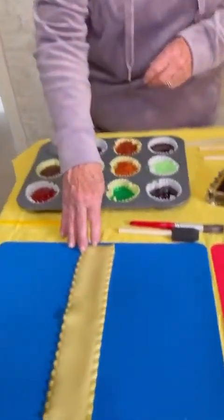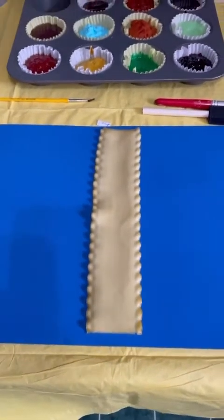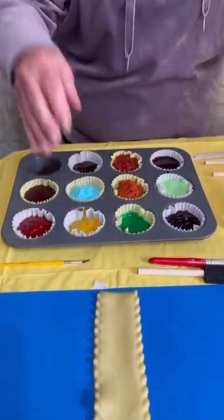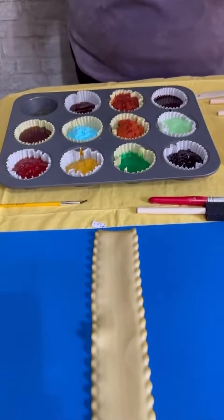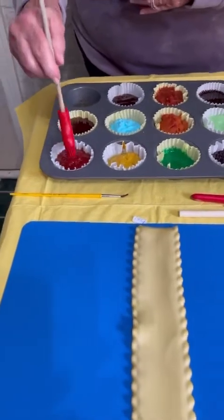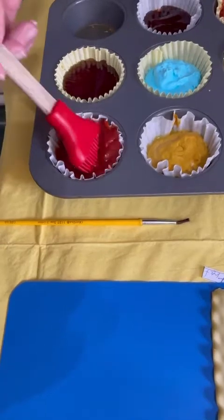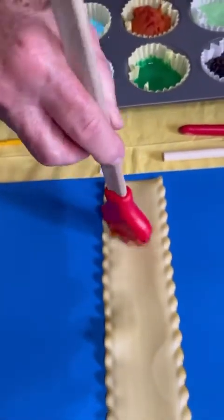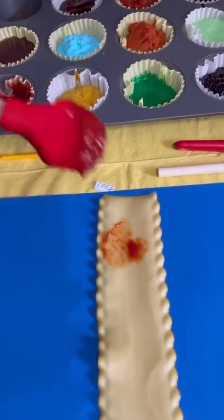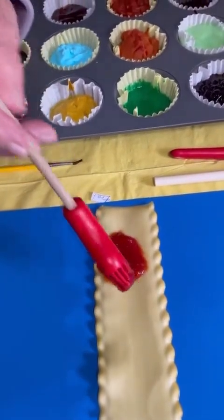Our next project is going to be on lasagna. You can either do your project on uncooked lasagna or on cooked — I have a cooked one here. Our first one is going to be easy: it's going to be a stoplight. We're going to make our top light red using ketchup — just make a nice circle. This might get a little messy, but that's part of the fun. There's the red light.